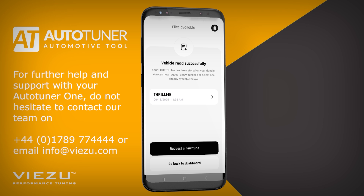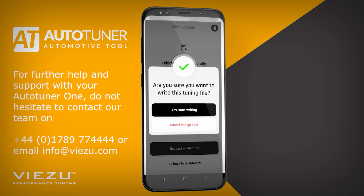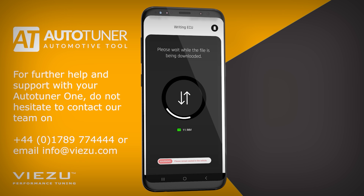When your tuned file is available, you will receive an in-app notification. You can then select the tuning file you want to upload to your vehicle. In this case, it's the Thrill Me tuning file that we will select. A quick confirmation appears before proceeding to the writing. The writing process may take several minutes to complete. Please ensure you follow the same safety steps that were shown before the reading process.